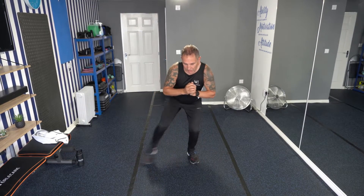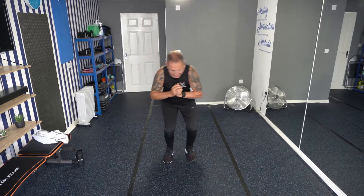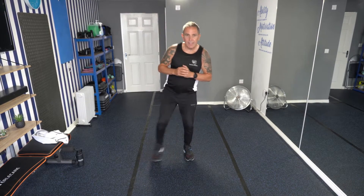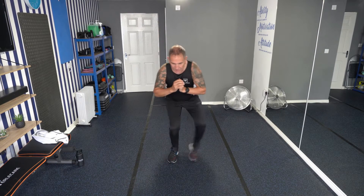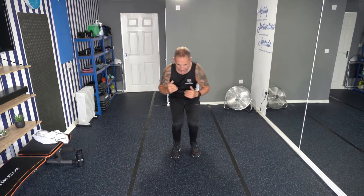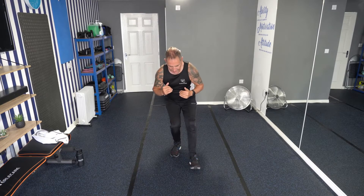That's it, try to get a little bit lower. If you need to come out of that squat and do some further steps, that's fine. So we've got about 10 seconds — come and bring your feet forward, keeping that squat. Nearly there. Well done, well done!